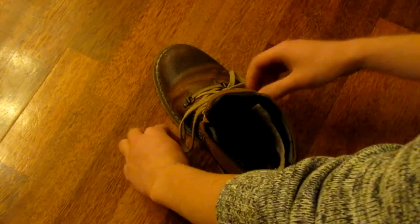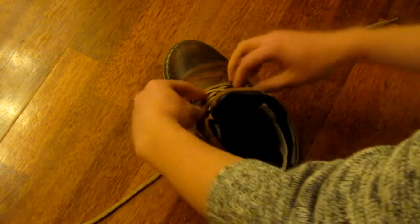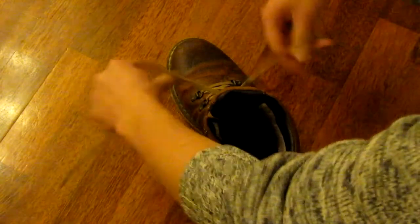The other thing you might be doing wrong is rotating both hands in the same direction. It's important that when you're holding the shoelaces, the tip of each shoelace is pointing in different directions — one away from you and the other towards you.